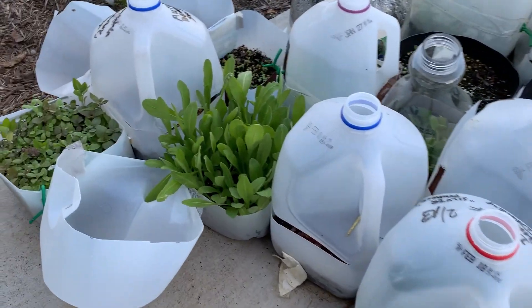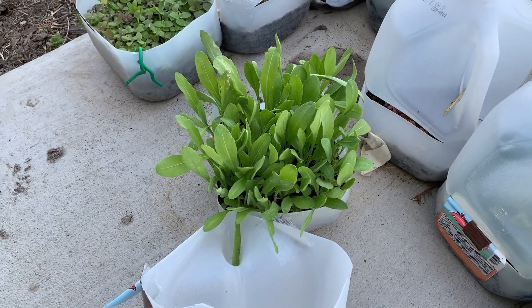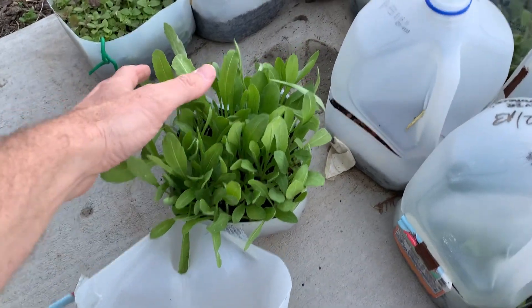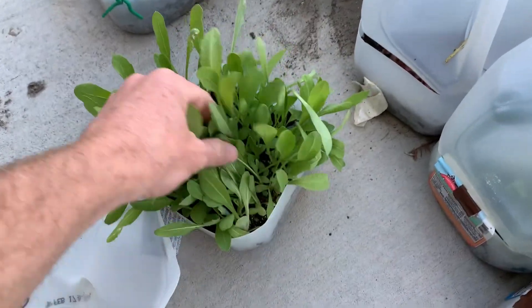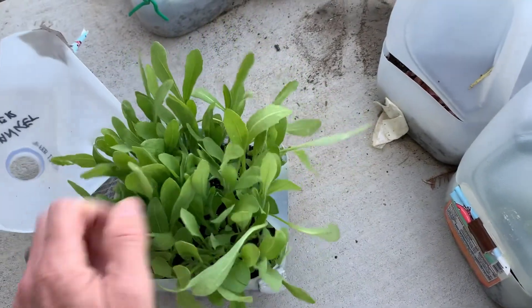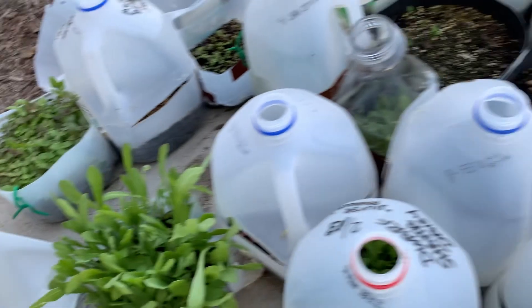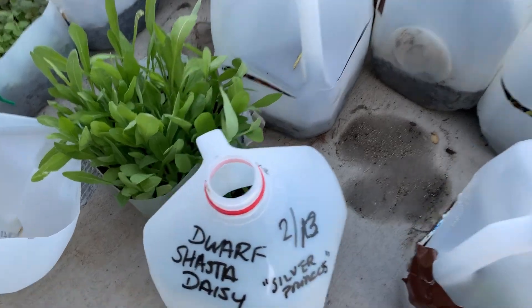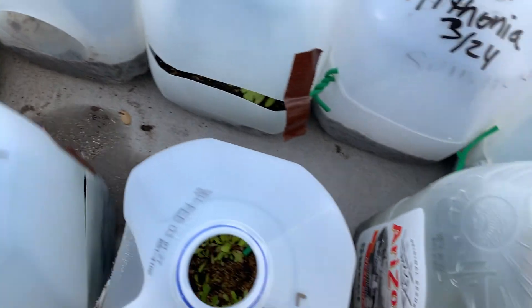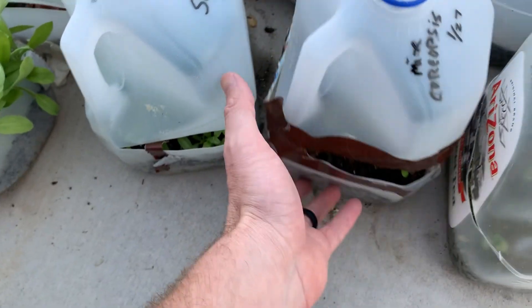This is a container of blanket flower, which is the original Gaillardia — not a cultivar. I sowed that on February the 13th, and you can see it's huge; it's ready to break apart and transplant into the ground. Snapdragon here, this is a dwarf Shasta daisy, and I haven't opened that container yet but it's getting quite full. This is a mixed dwarf coreopsis.